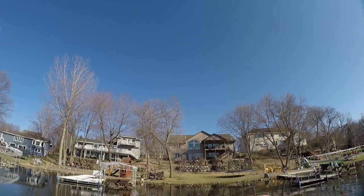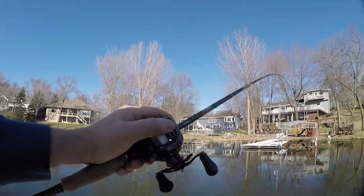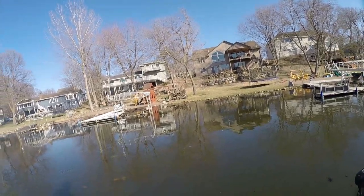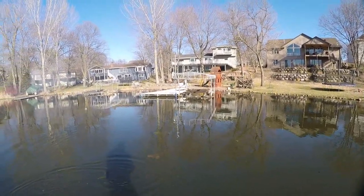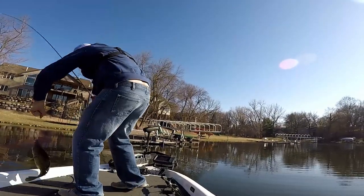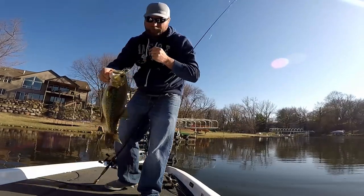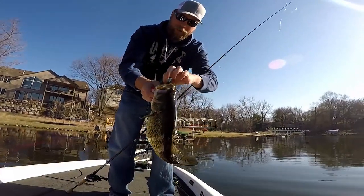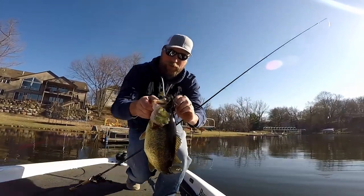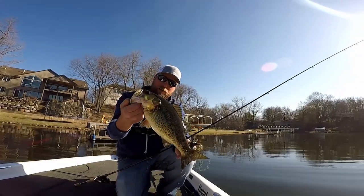Time to try for some bowfin. Nice shot — not a bowfin. Chunky green largemouth. Get him back in the water, but there's the first fish of 2020 open water season — nice little fat largemouth.